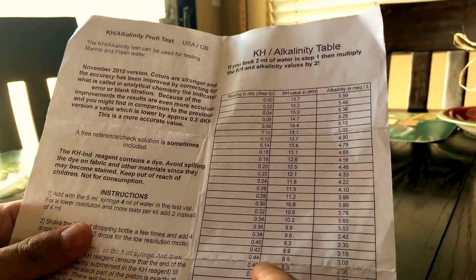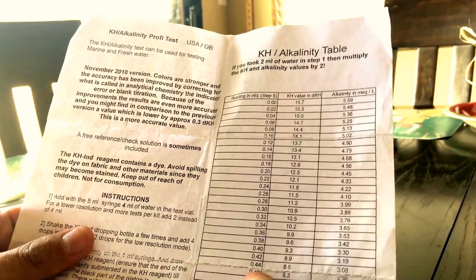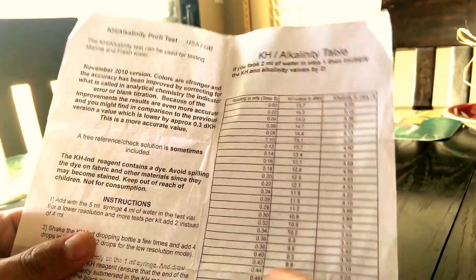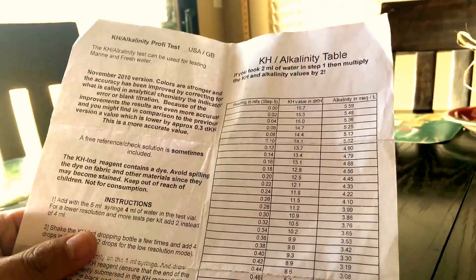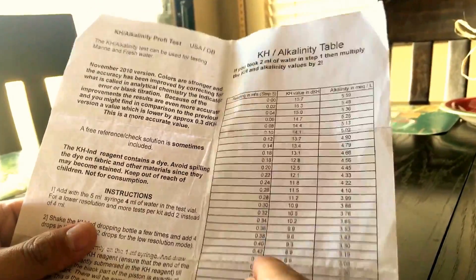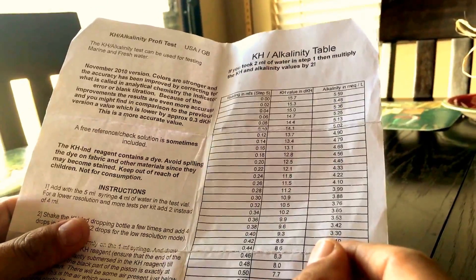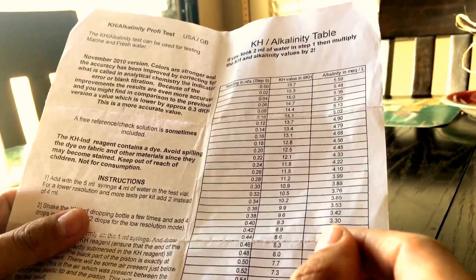There's no 0.45 exactly on the chart, but this is between 0.44 and 0.46, so my alkalinity is between those. I would say 8.4 dKH — that's my alkalinity right now in my tank, which has been very stable for four or five months at this level.